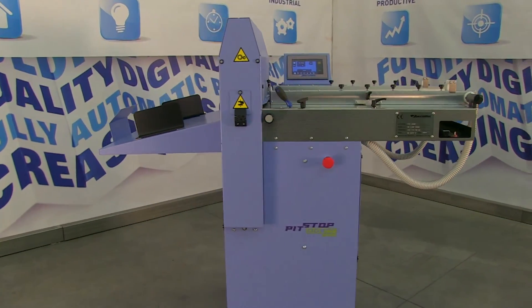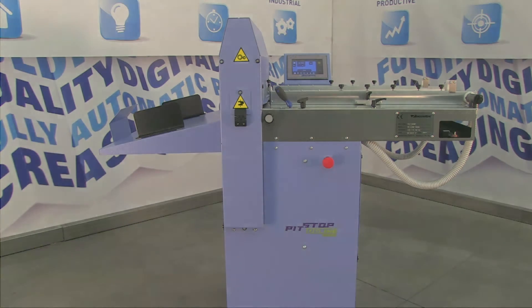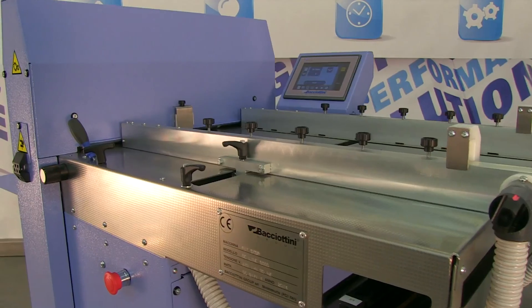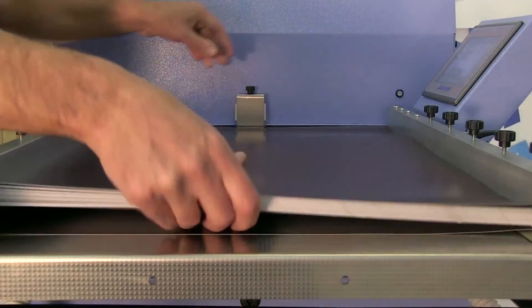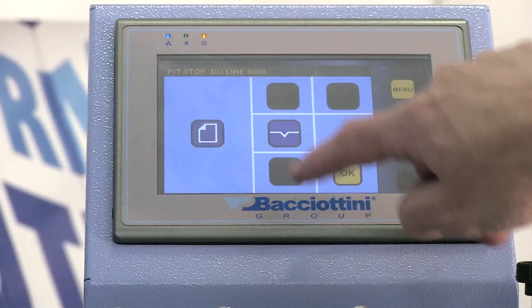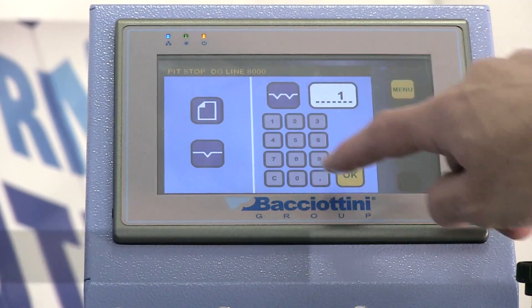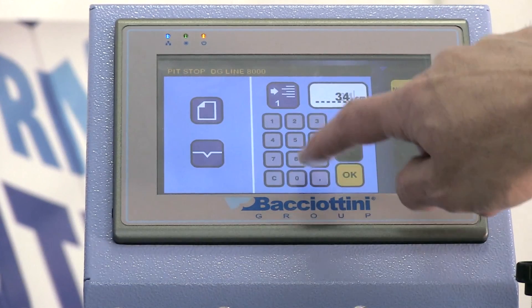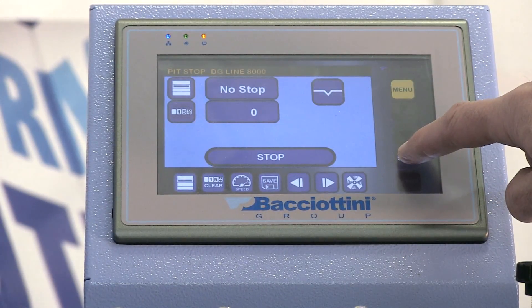Pitstop DG Line 8000 Touchscreen is the entry-level creasing machine, ideal for traditional medium-sized digital printers and graphic design companies. It has a 50 by 70 cm format with an optional extension of the suction surface, achieving a length of 85 or 100 cm. It features a non-stop low-pile feeder equipped with a non-scratch rubber-coated suction drum.